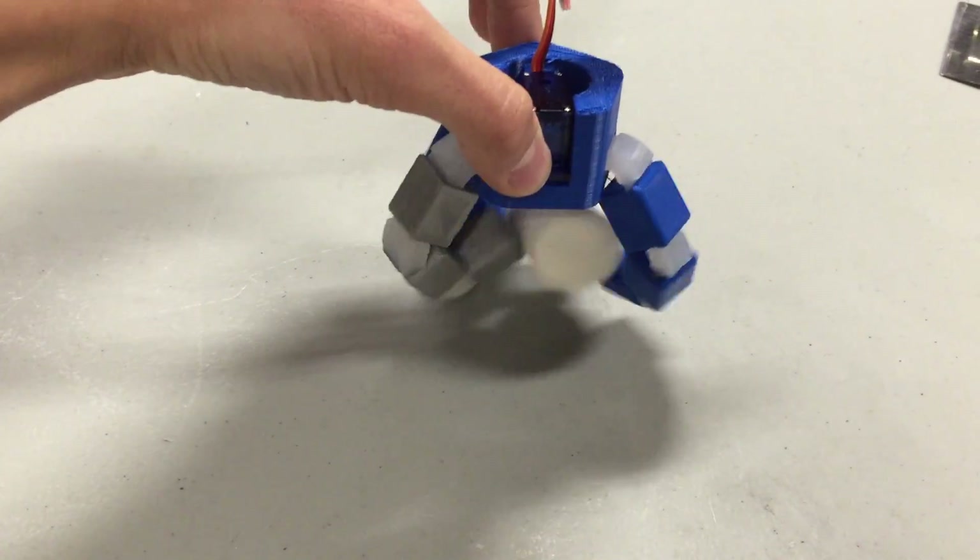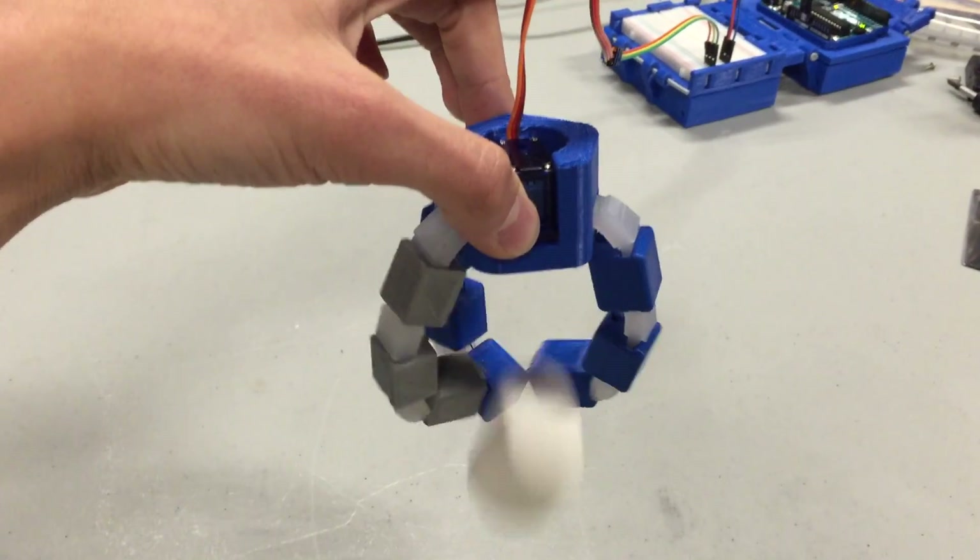This project actually came out of a mistake I made during a different project, so stay tuned for that. It can be used to pick up small objects, allowing it to be used in a robotics project.